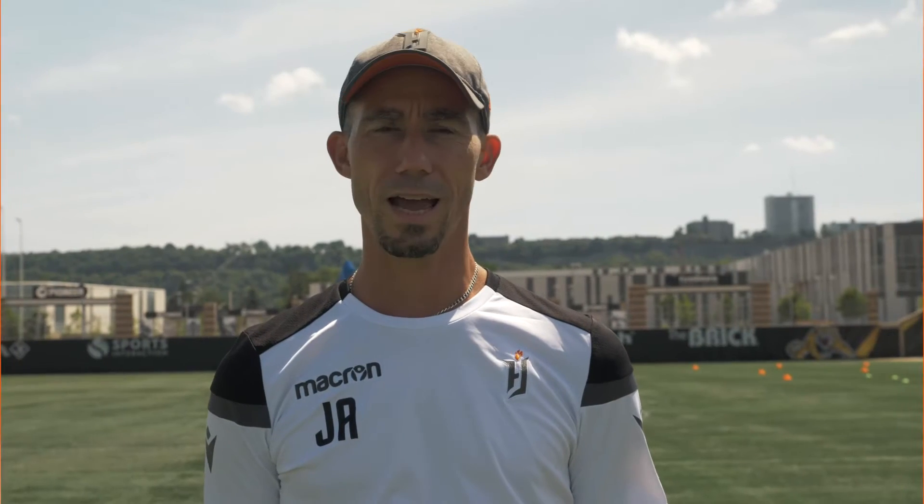Today we're going to practice with the guys and we're going to make the learn to practice plan. This exercise is about general movement.